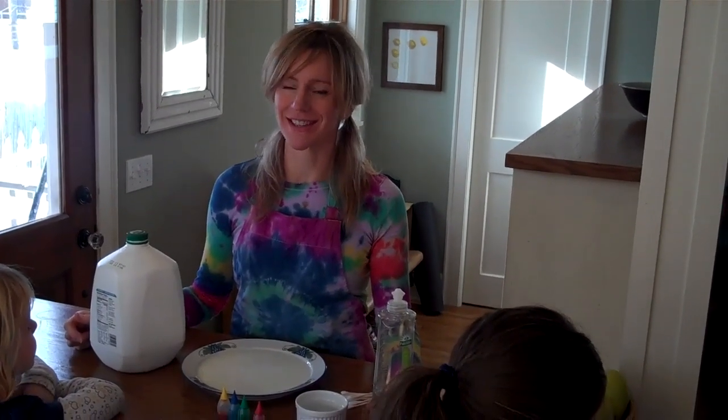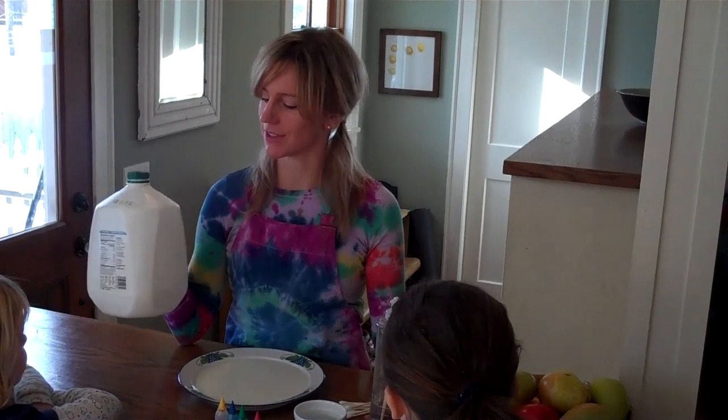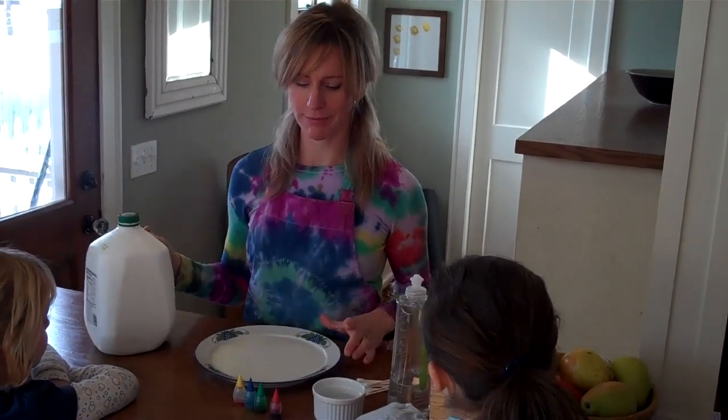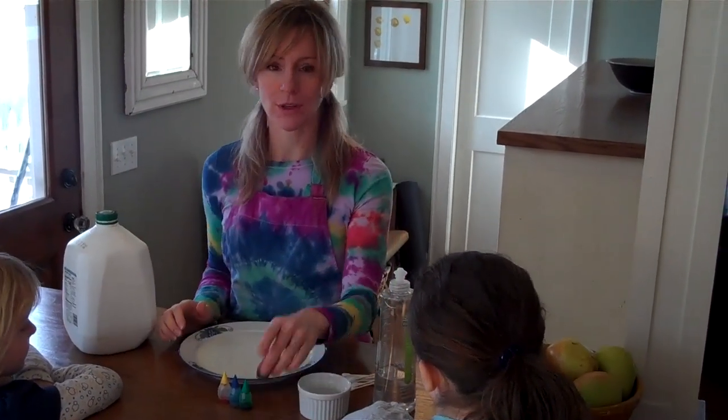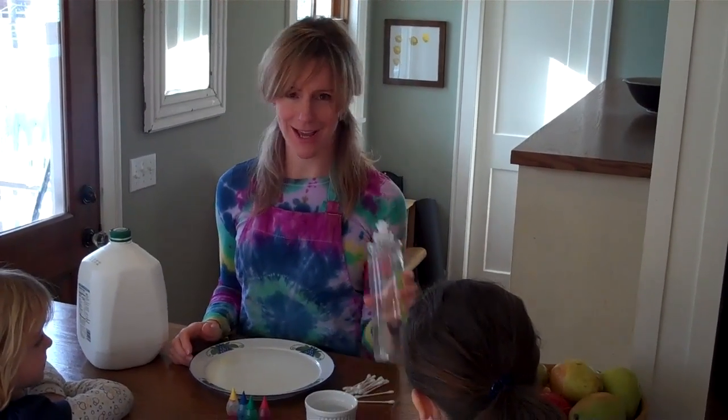Hi, I'm Liz, the Kitchen Pantry Scientist, and I'm here to show you some simple recipes for real science using things you already have around your house. Today's project is called Tie Dye Milk, and it's one of my kids' favorites. All you'll need is milk, a shallow plate or bowl, food coloring like you buy at the grocery store, a small dish of water, Q-tips, and dish soap.